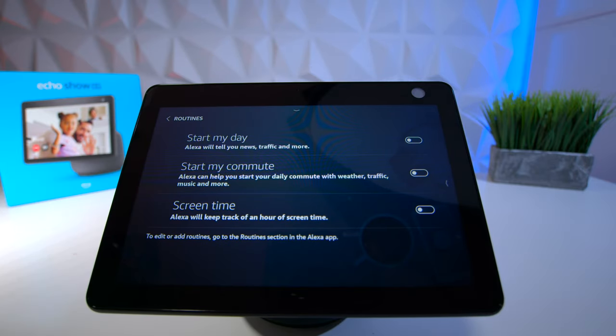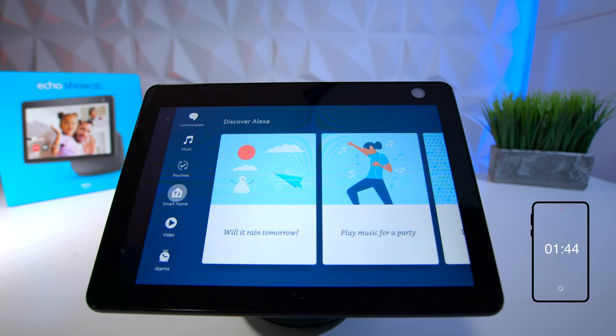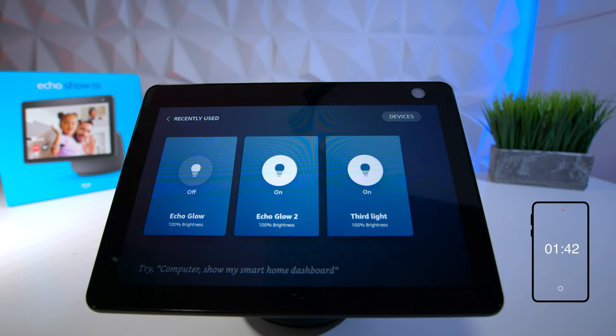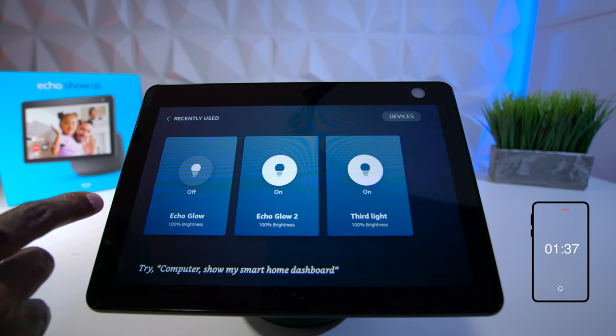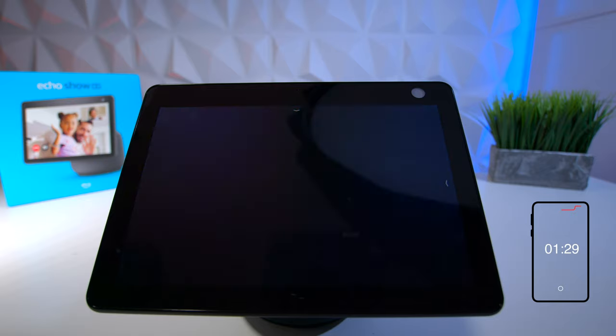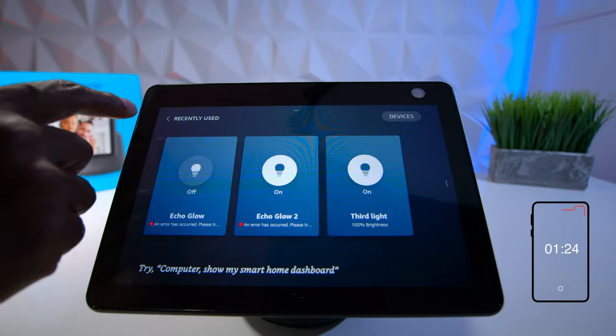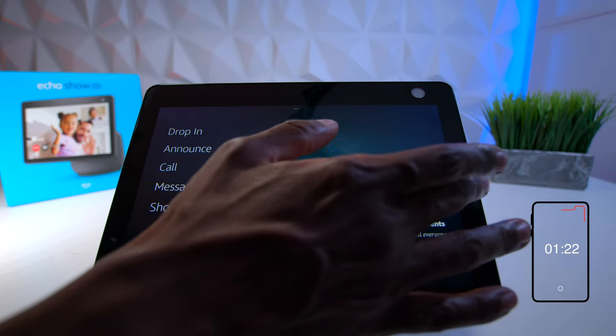There's a more feature where you can ask for traffic reports, start your commute, screen time, and similar things. Next is smart home — all my Alexa devices are disconnected right now but I still have the Echo Glow systems. I can click on them, change colors, or turn them on and off right from the device. Once everything is connected you can see all your lights and compatible appliances in one place.